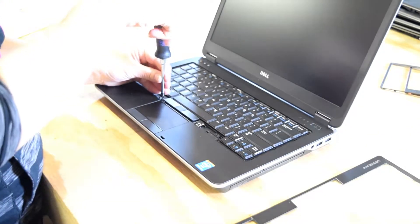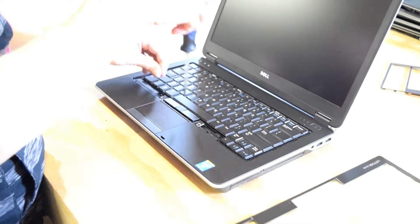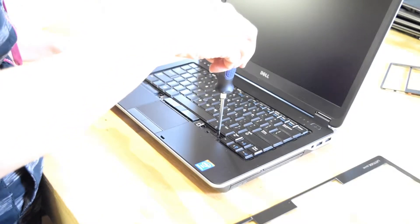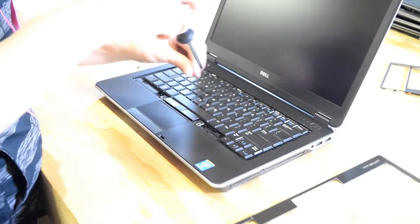Then you've got to remove three screws that become available as soon as you get that plastic retainer off. You can see we take three screws off.